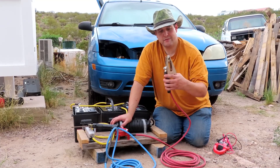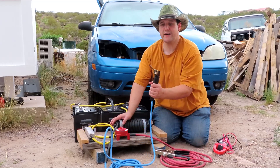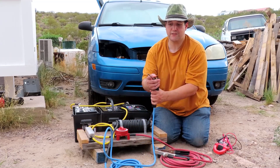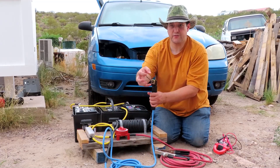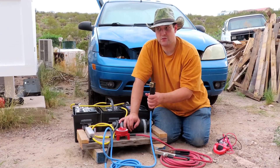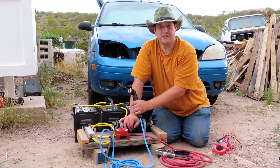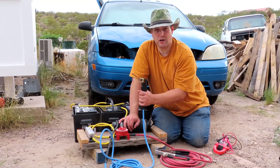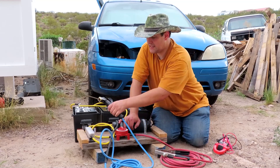The positive is here on the clamp, and this is negative. The reason why is electrons actually flow from negative to positive, so when this is molten, we want it to flow into the positive source — that's what causes the weld. So what we have is called DCEP arc welding, or direct current electrode positive. That's the setup.